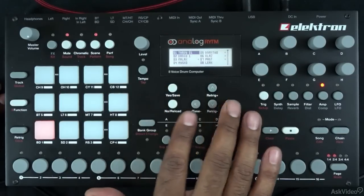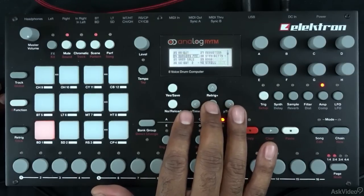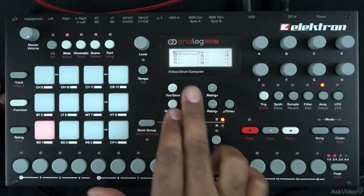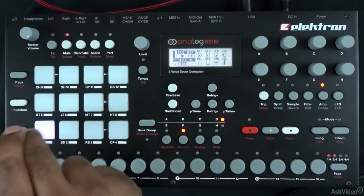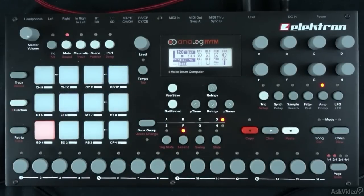If I hit yes here, instead of loading one of the preset kits that are all tweaked and done nicely, I'm going to load a blank kit. I'm going to a blank slot here, number 41. I'll load that and now I have a blank kit, so all of the sounds are just doing their default thing.